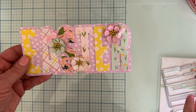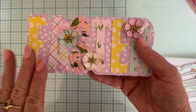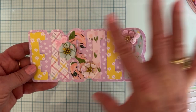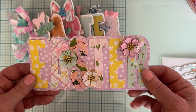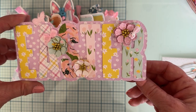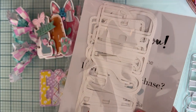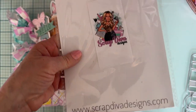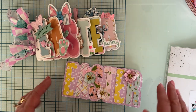This die set is so versatile — you could use it on a scrapbook layout, for cards, or a mini album. The possibilities are endless. Every time I cut out a set, I save all my negative pieces and extra letters so I have them ready for future projects.